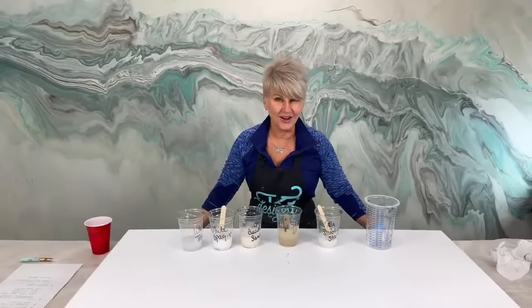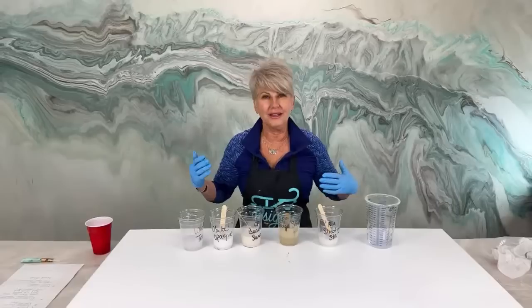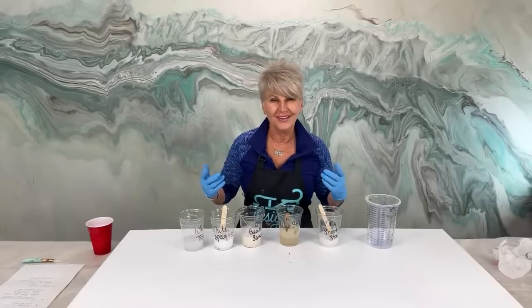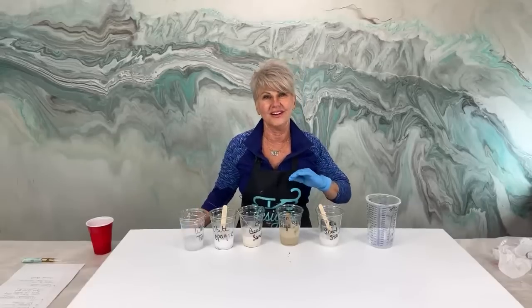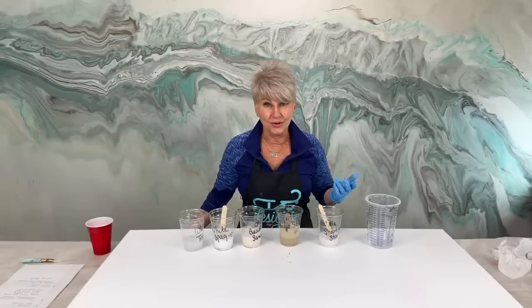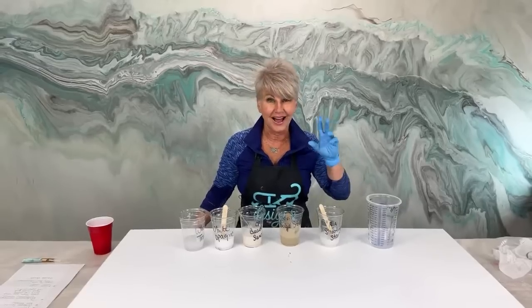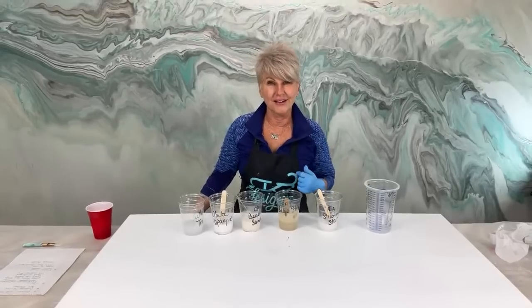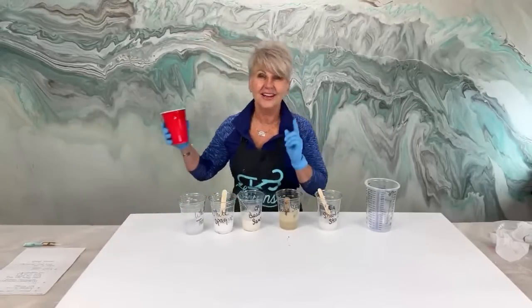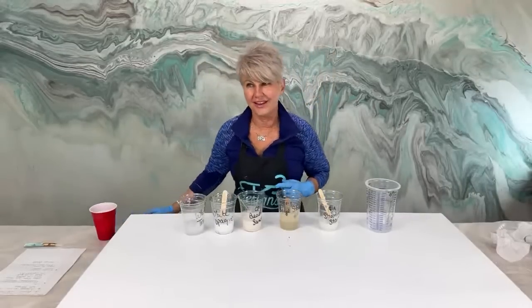Is it Friday yet? Tonight we're going to be doing a beautiful marble that incorporates some really pretty earth tones and a secret sauce that I have not used in a long time. It's one of my very, very favorite highlights to use and it's so much fun. So grab yourself a cold one because I have one and enjoy the next hour or so.